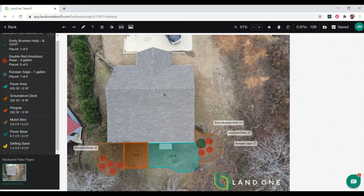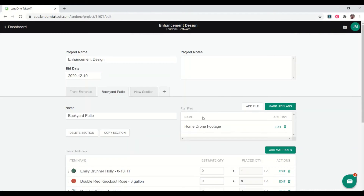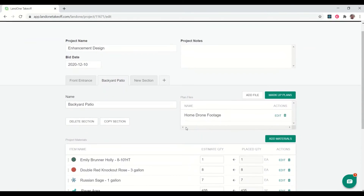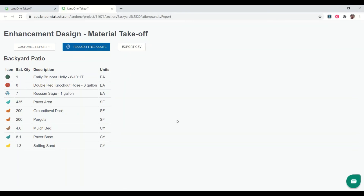The other thing I want to do is add a plant list so that I have the full plant list for the customer and also for my crew when it's time to install the project. I'll hop back into the project summary view and reconcile these quantities for my estimate — I'm going to round down the mulch to 200, and confirm paver setting sand. Now that I have those reconciled, I can download my material takeoff, which gives me this schedule.